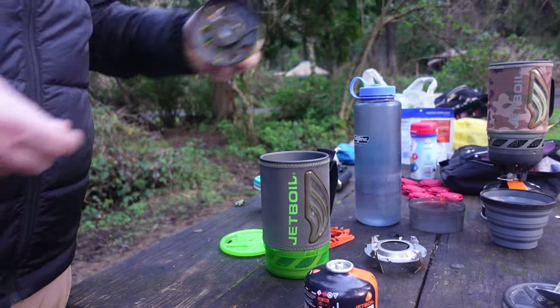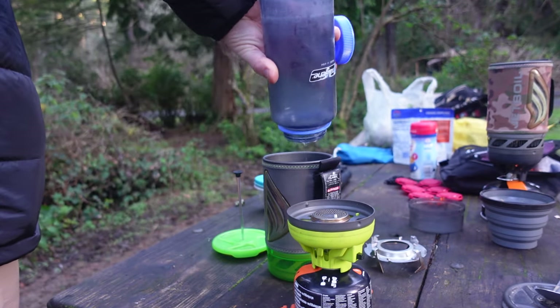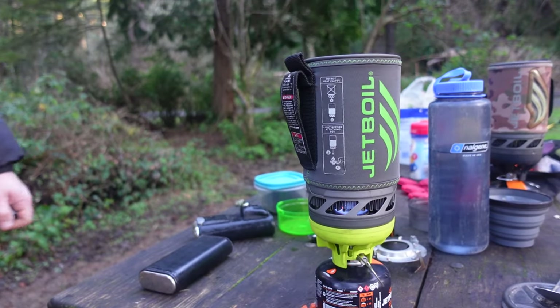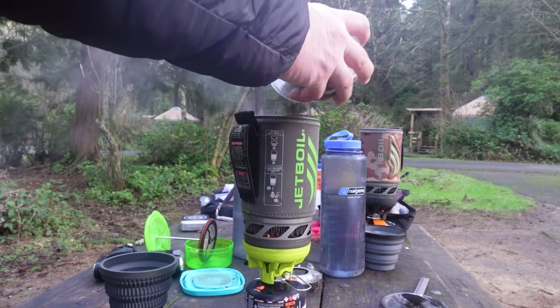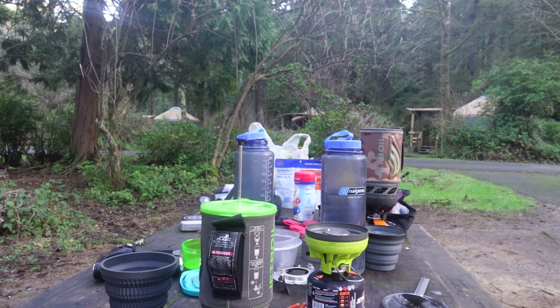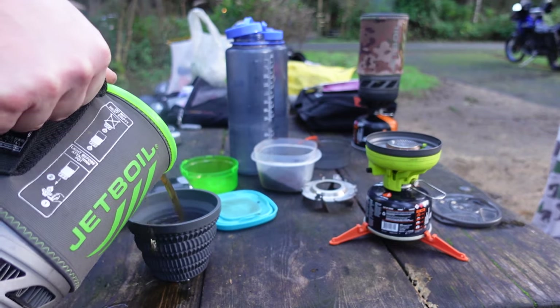My favorite option that I use the most is the Jetboil Java Kit French Press. There are a lot of French presses out there, but I like this one because it's self-contained — I'm already bringing my Jetboil to boil water, and it doesn't take up any extra space to add just the French press rod and screen to the cup. You heat up the water, pour your coffee into the Jetboil, then press the plunger down so the grounds are below water. Let it steep for five to ten minutes — the longer the better — then push it all the way down and pour out a pretty decent cup of coffee. Simple and self-contained, though cleanup is a bit more complicated, and everything you cook in your Jetboil afterward can have a hint of coffee flavor to it.